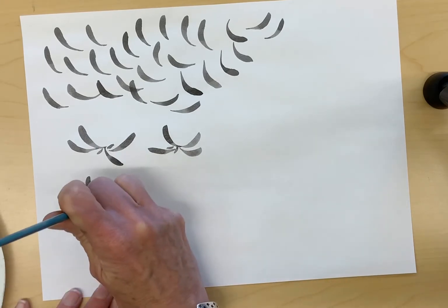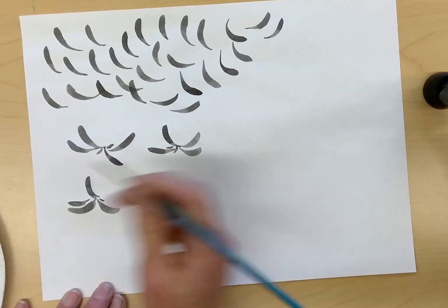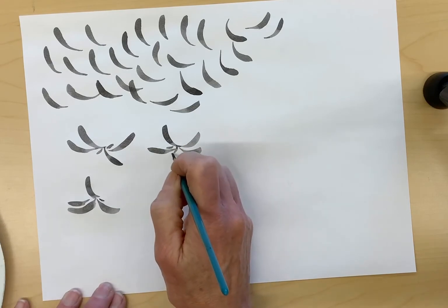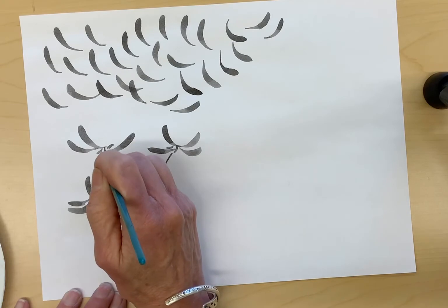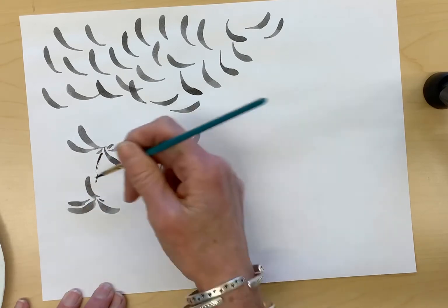This is where the stem will come out. I'm going to show you how to paint stems in another video, but just to give you an idea of what you're doing — this is the stem.